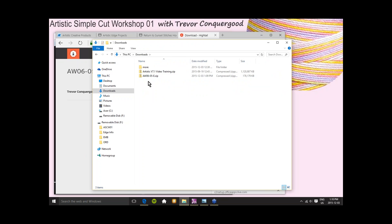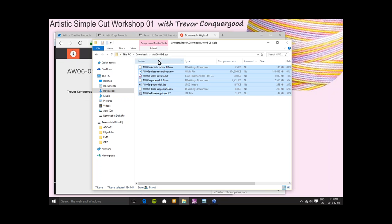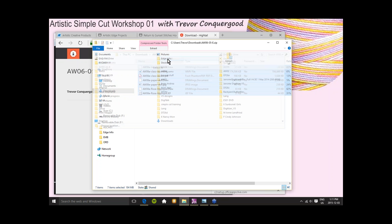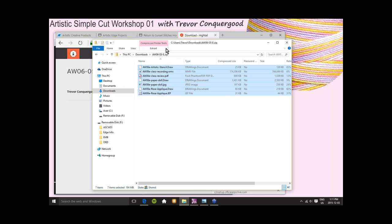If you click Extract All, it'll ask where you want to put the files. I'm going to hit Browse and put it on my desktop. I'll select my desktop and say Extract. If we look on the desktop, the files have been extracted. What I like to do is make a folder — I'll just put the extracted files into a named folder so everything stays organized.